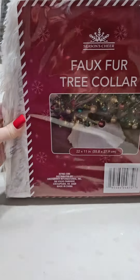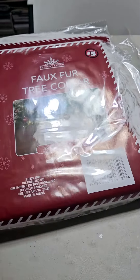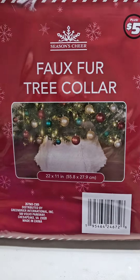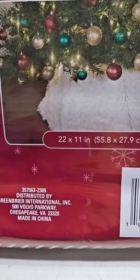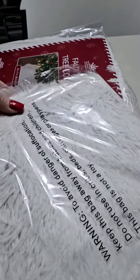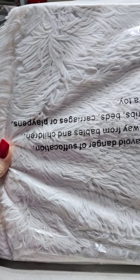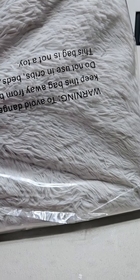Dollar Tree right now has their Christmas 50% off, even in the plus section. We all know that faux fur at Joann's or Hobby Lobby is super expensive, but look at this — it's a faux fur tree collar, meant for your Christmas tree underneath. Think about how many crafts you could do: gnome beards, a fancy wreath — isn't this perfect for winter?